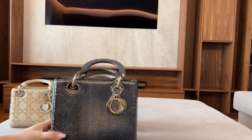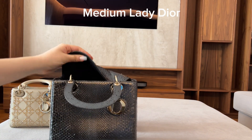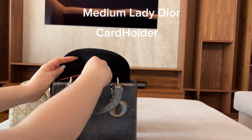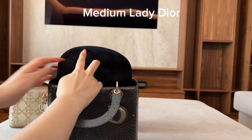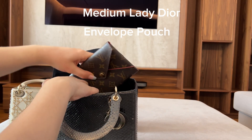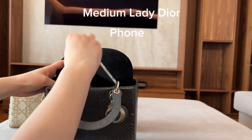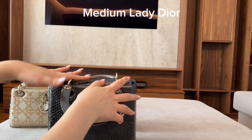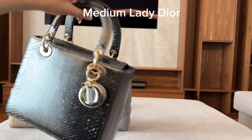Now the Lady Dior medium — I'm putting in my big wallet, card holder, and also an LV envelope because there's enough space, then my phone. I think that's enough, but you could fit one more thing. I must warn you, it does get quite heavy.